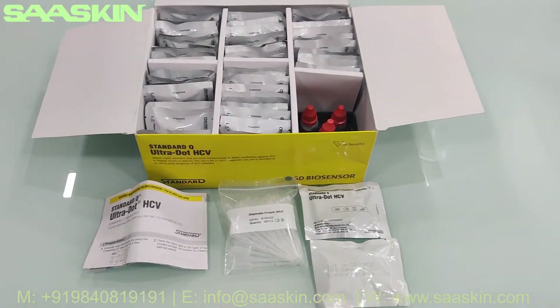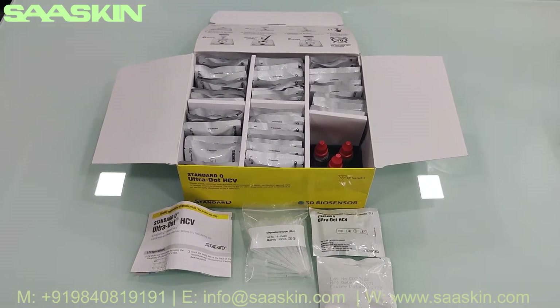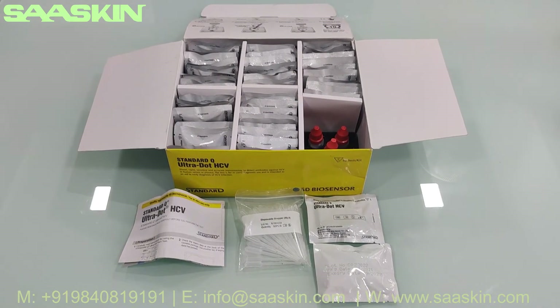This is the complete set of the kit. Thank you.